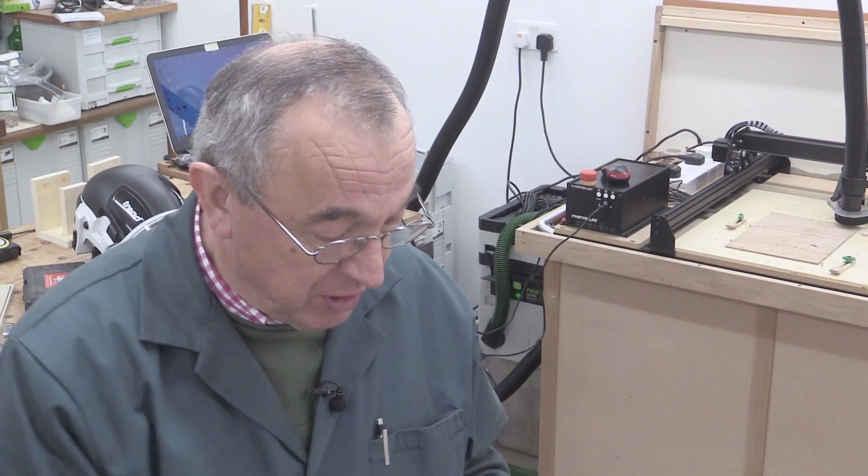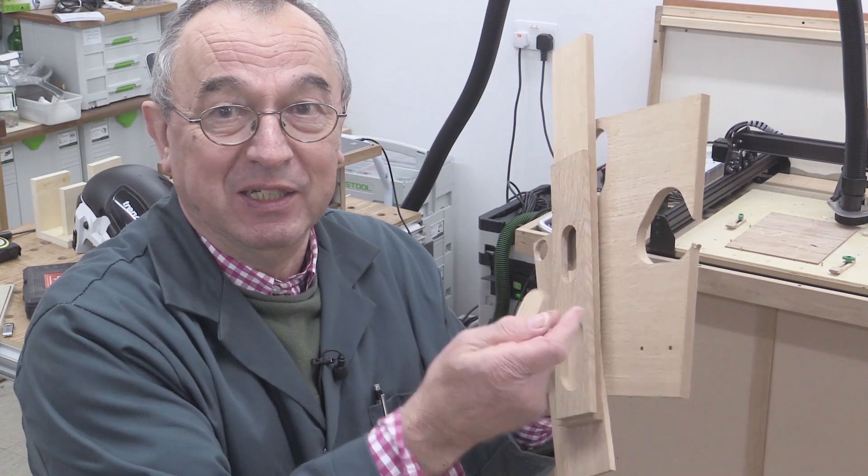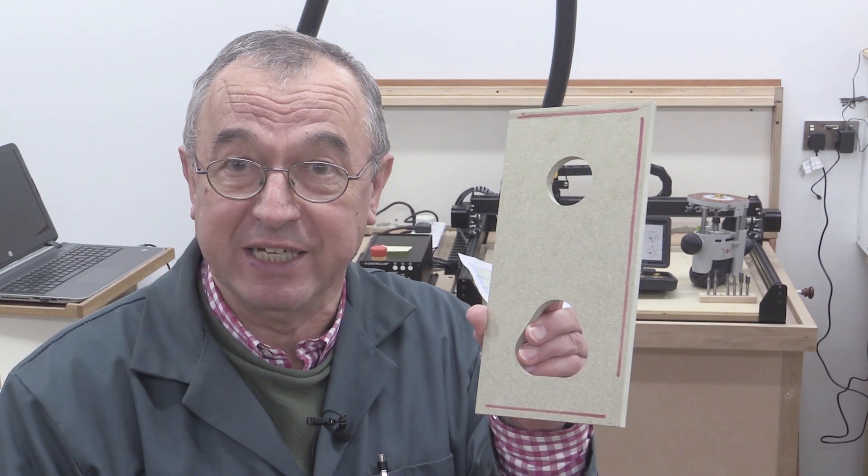In the second video I showed you how to go about making your own templates by hand, and we did all sorts of things like this and little bits and pieces that all seem to fit together just about. And in this final video I'm going to show you how to make a template on the CNC, and the template that we're going to be making looks like this.